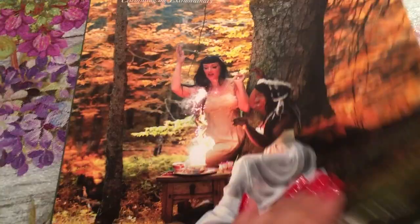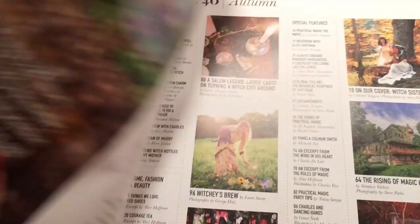One thing about this specific issue is that Alice Hoffman was very involved — there are little short stories. Let's just take a look at the table of contents. When you open the magazine, there is a little editor's note from Carolyn Turgeon. Let's see all the stuff that is in here.